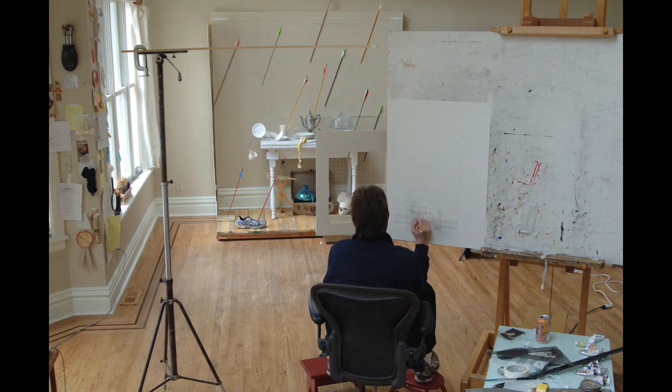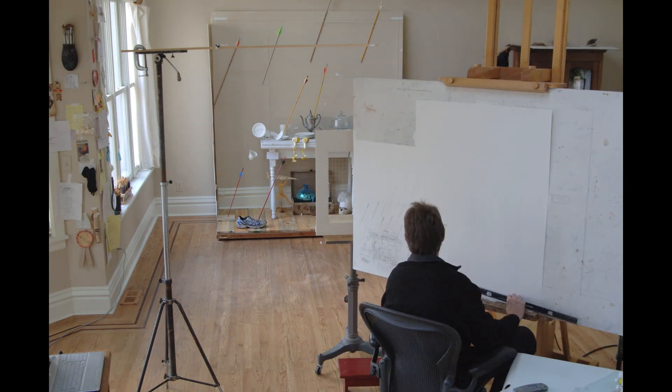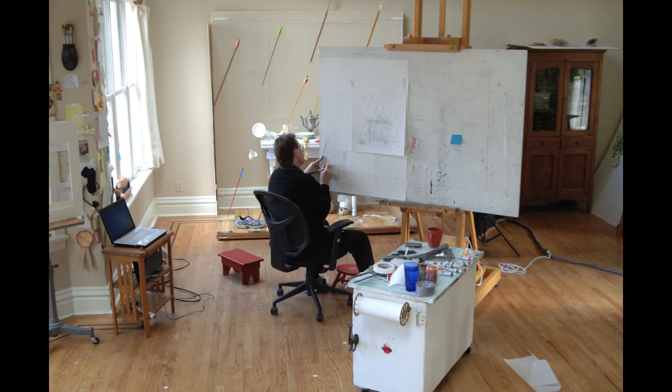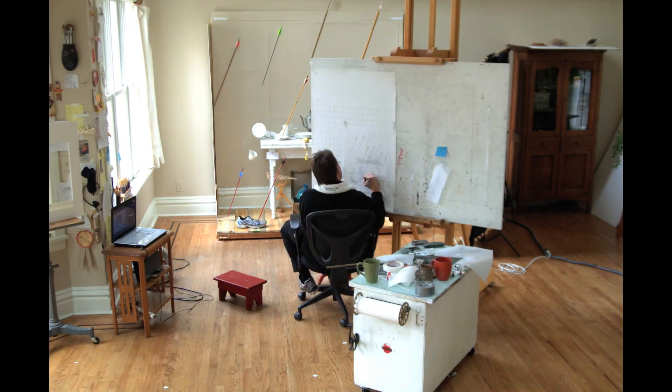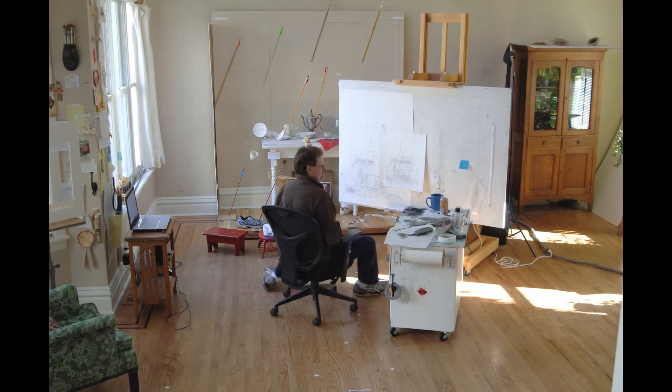I had to establish a comfortable viewing distance from my still life. Then I placed a string grid between me and my subject and began with my first of many grid drawings. I find if I make even a small mistake at this point it will only be magnified later on.